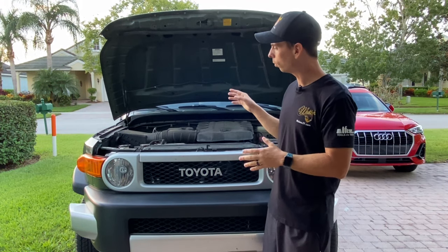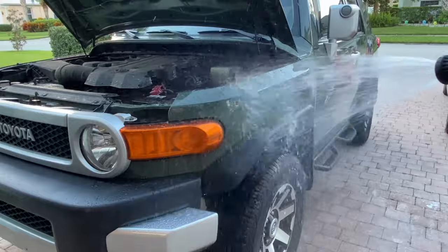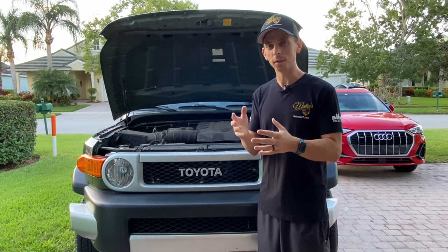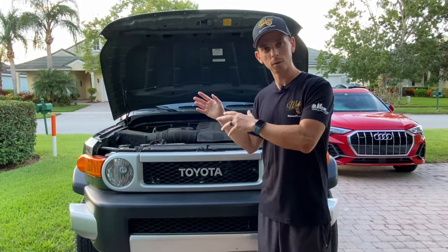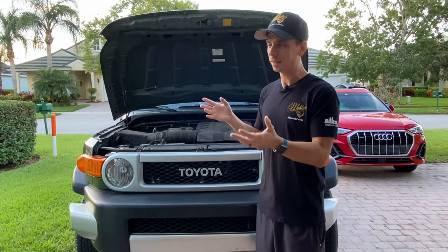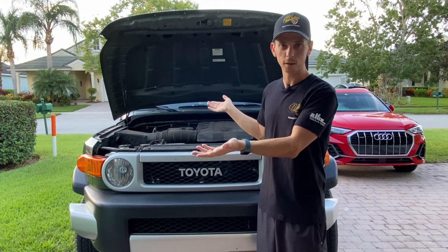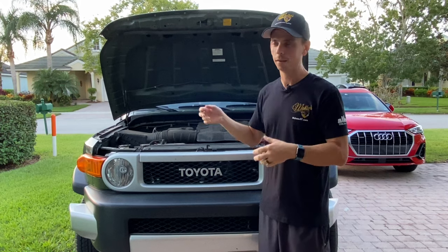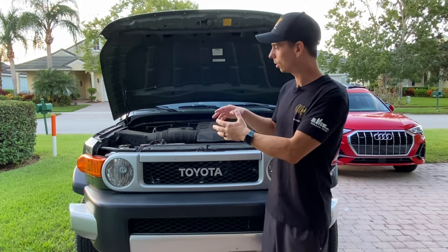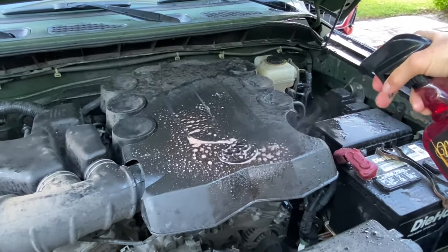Just a tip: before you spray the engine degreaser all over the surface, take your hose and wet your fenders. That way, if any engine degreaser gets on the paint, you have extra dwell time before it's going to dry. This is a pretty strong formula, and while it relies on advanced chemistry, you still want to practice common sense — you don't want to let it dry on the paint. I live in South Florida, and even at 8 o'clock on a Sunday morning it's going to get really hot fast. So take the garden hose and wet the fenders real quick. Also, clean your engine bay before you actually wash the car, because you're going to get splatter all over the place. Do this before you wash the car, not after.